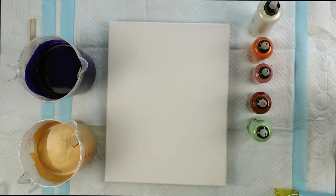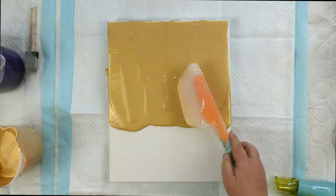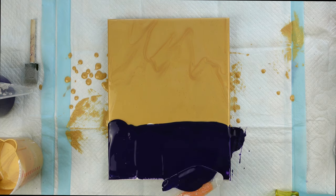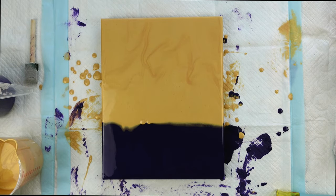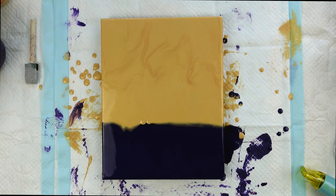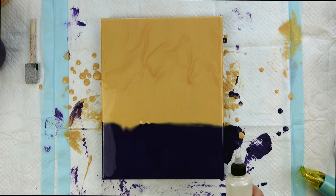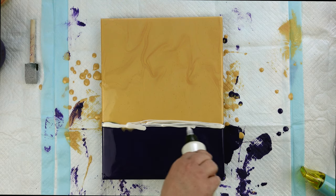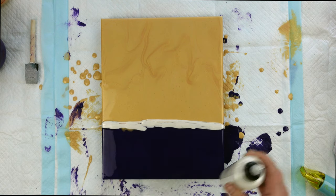So with that being said, I'm going to get this canvas covered here. I've got this flooded with the gold and the dioxazine purple, and that's my base. And now I'm going to come in with my other colors here.